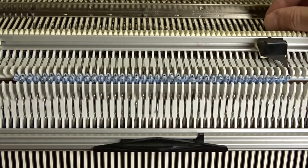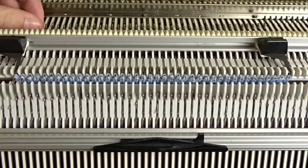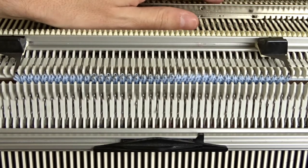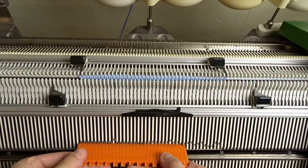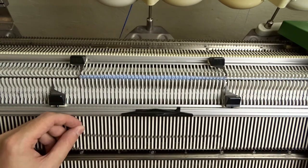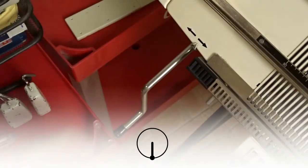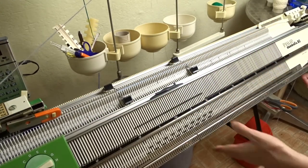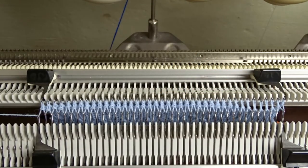Place the edge springs on the last needles and make sure the latches are closed. On the front bed, raise all 40 needles in working position. Rotate the racking handle clockwise to its lowest position and knit one row. Lower the front bed and use the orange roller to push the stitches to the center of the zigzag roll.